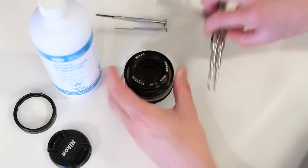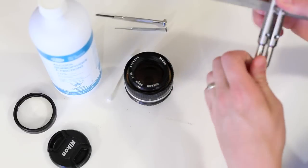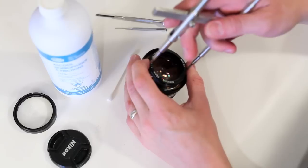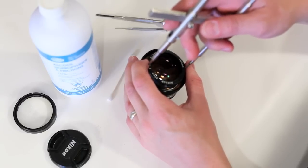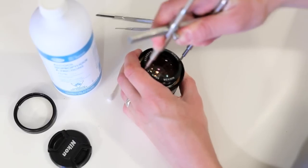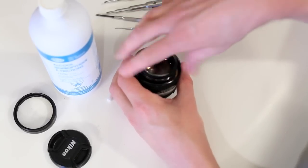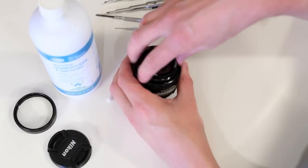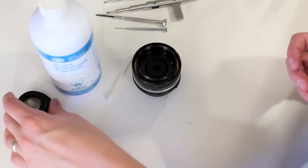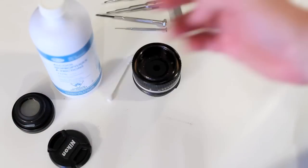Then you just leave that. Take your spanner - you'll see your notches right here. That's it. Now we're at the aperture. That easy. Just making sure this is working. Good to go.